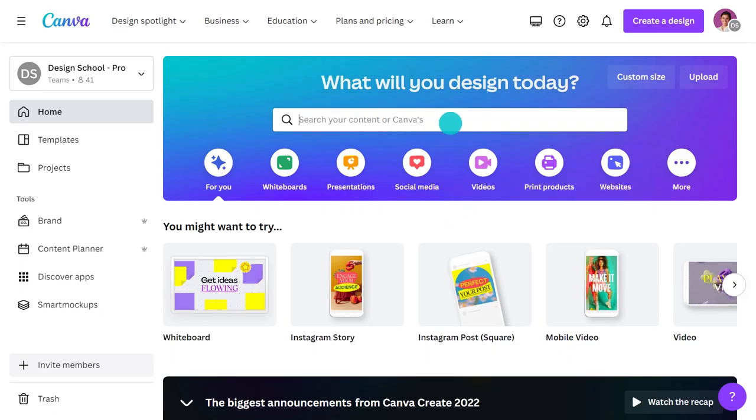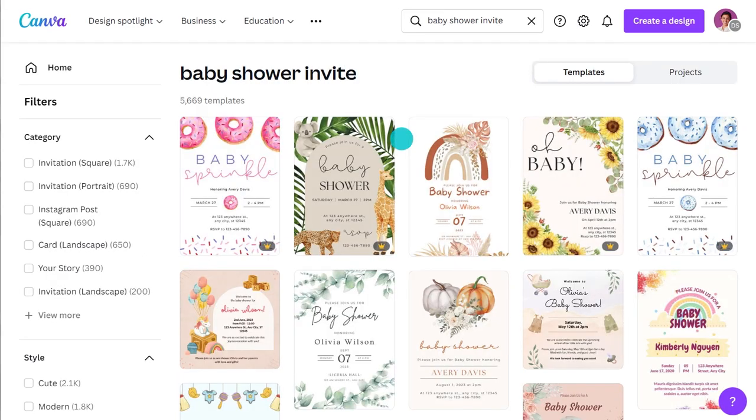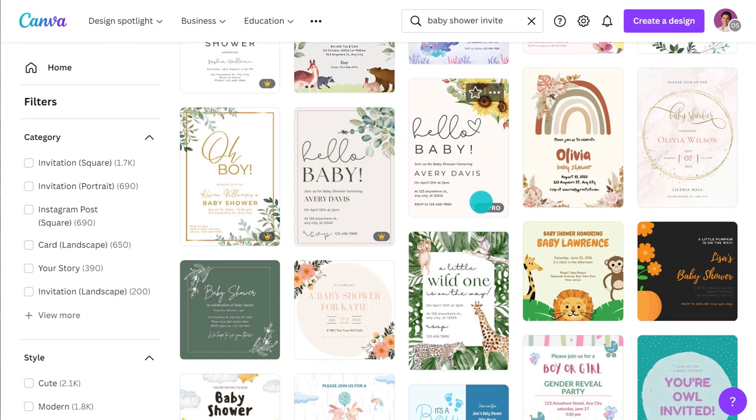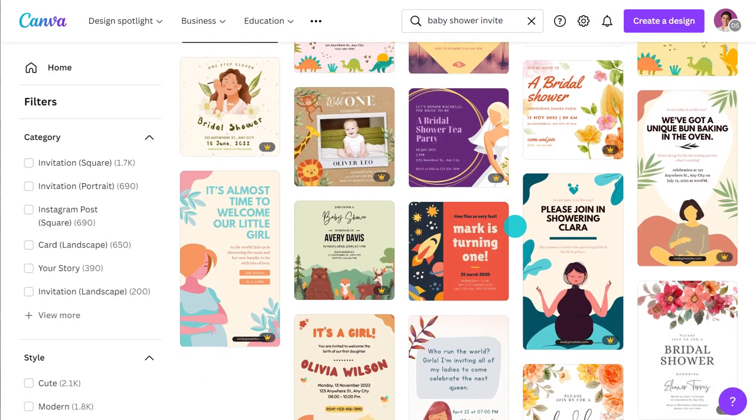Okay, let's get started. First I'll show you how to make a basic invitation using a template. Just type 'baby shower invite' into the search bar. With thousands of designs to choose from there is really something for everyone. Any designs with a crown are for Pro and Canva for Teams users, but all the rest are free.